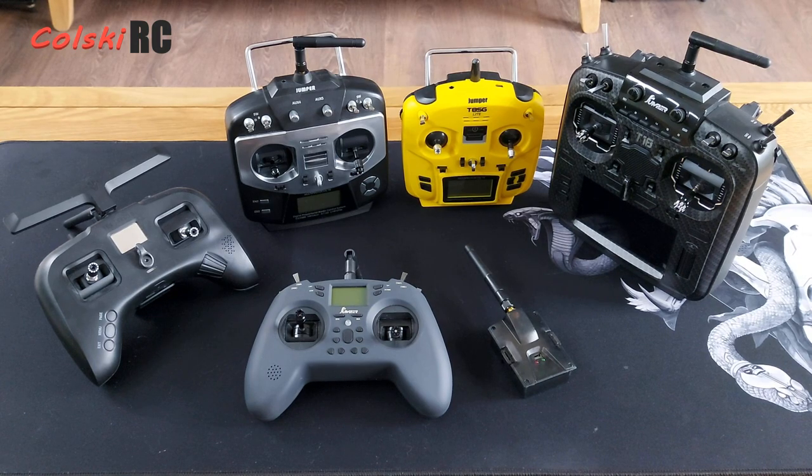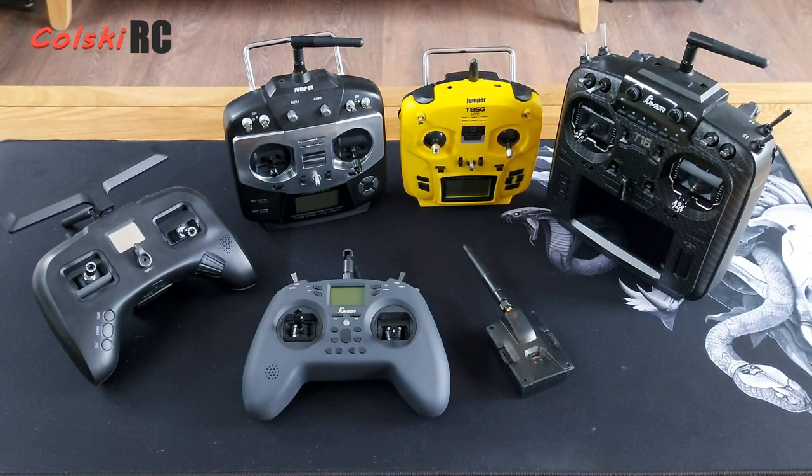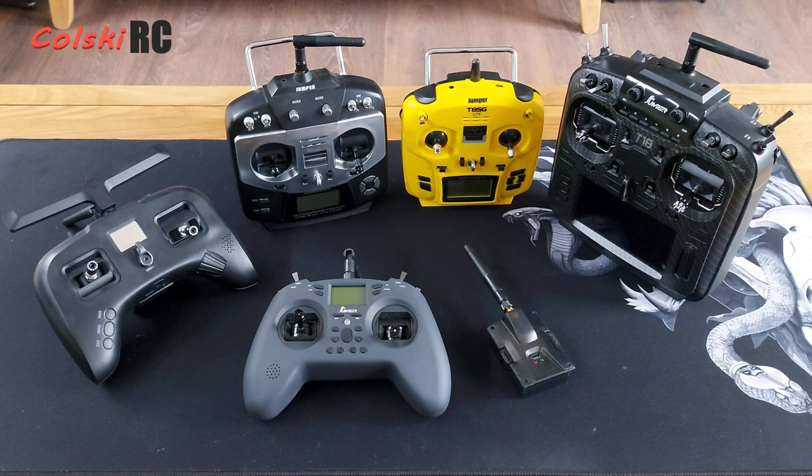Hi, welcome back to Kolsky RC. Today's video is mainly to look at this - it's a Jumper T-Lite, recently released. You've probably seen some videos on it; I've had it a bit now and wanted to wait before doing a video. But the other point of this video is really to talk about the evolution we've had in the RC industry over the last few years.